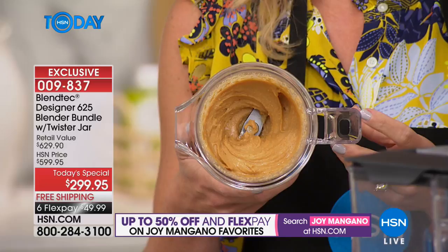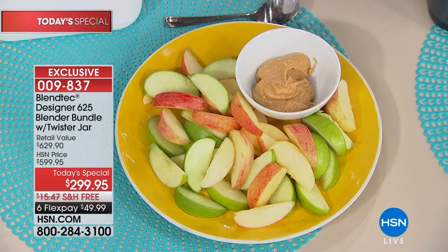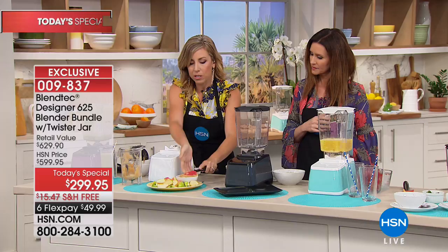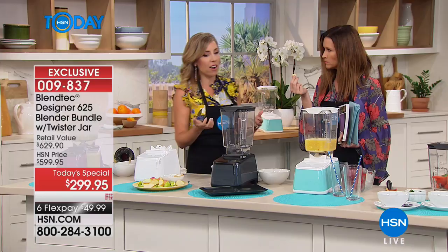Grab those apple slices and you've got protein from the nuts — look at how good that is. Total control at home. Do you like crunchy peanut butter? Want to make hazelnut butter with cocoa powder — like that store brand but without all the sugar? The longer you leave it in the twister jar, the warmer and gooier it gets. The motor is so powerful it creates friction, friction creates heat, heat warms things up — that's also how we get hot soup.